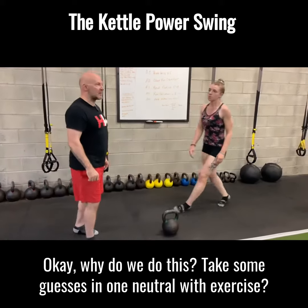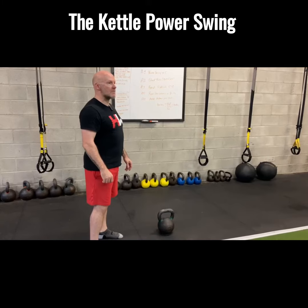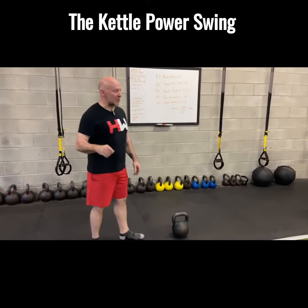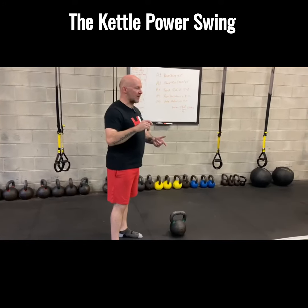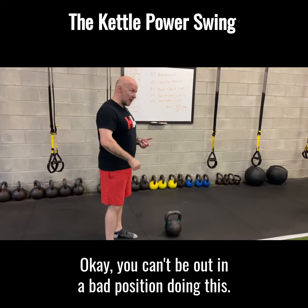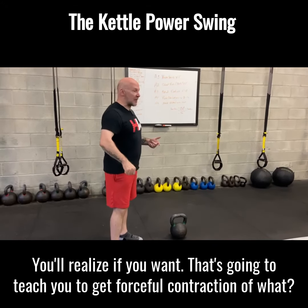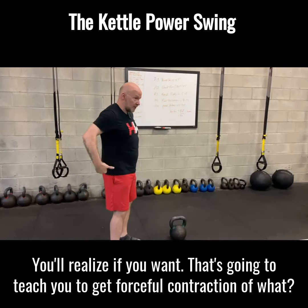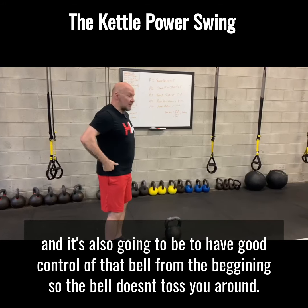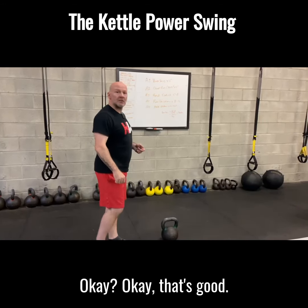Okay, why would we do this? Take some guesses — why would we do this exercise? Ben: so you don't hold your breath for all the swings. Right, you don't want to hold your breath for all the swings. But it's going to do a couple of things: it's going to teach you proper setup positioning for doing your swing. You can't be in a bad position doing this — you'll realize if you're in a bad position pretty quick. It's going to teach you to get forceful contraction out of your hips and glutes. And it's also going to teach you to have good control of that bell so the bell goes up square.